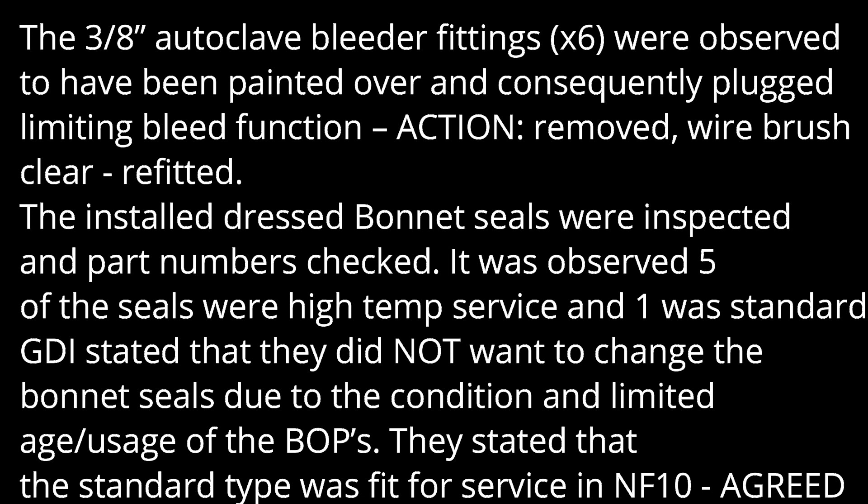The 3 over 8-inch autoclave bleed fittings x6 were observed to have been painted over and consequently had plugged/limited bleed function. Action: removed, wire-brush cleared, refitted.